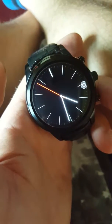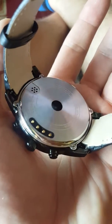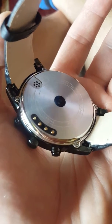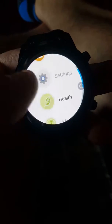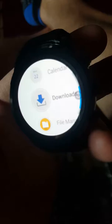This is a Finau X5 smart watch slash phone. The back has got the heart rate monitor on it, connection pins for charging, and you can take the back case off to put a SIM card in there to use it as a standalone phone — very nice watch slash phone, full of a few different applications built into it.